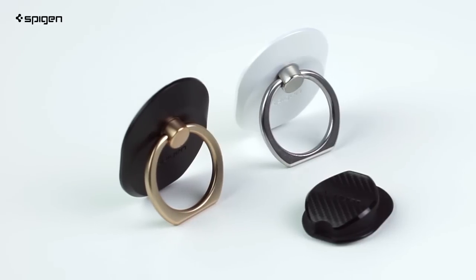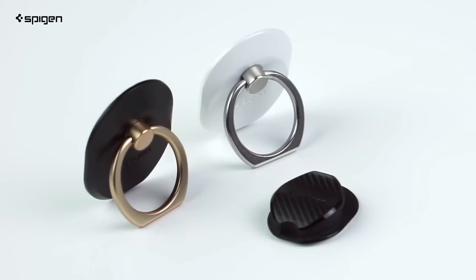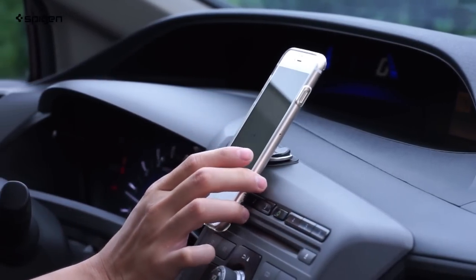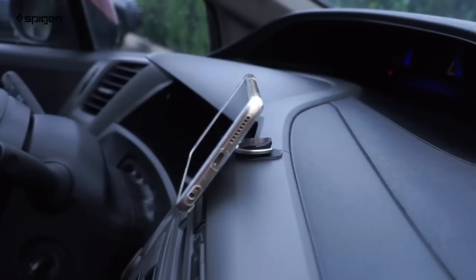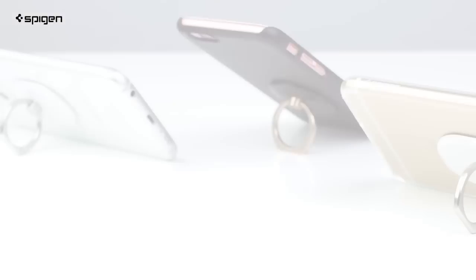The included hook mount lets you use the ring as a car mount. Once the hook mount is on, it won't come off. From the simple mounting of your phone, to the comfortable swiveling ability, to its small size, you've got a minimal accessory that does it all.